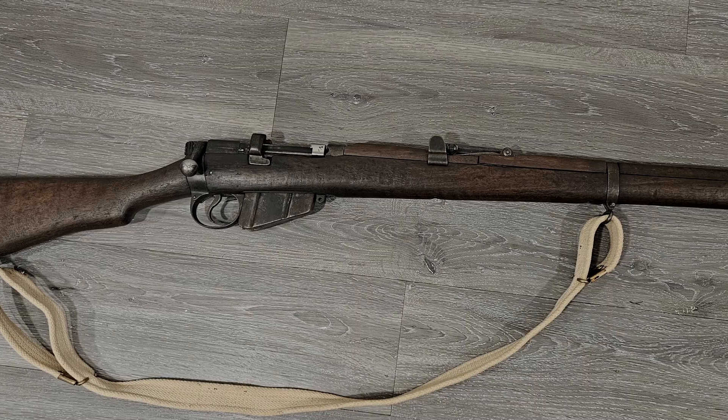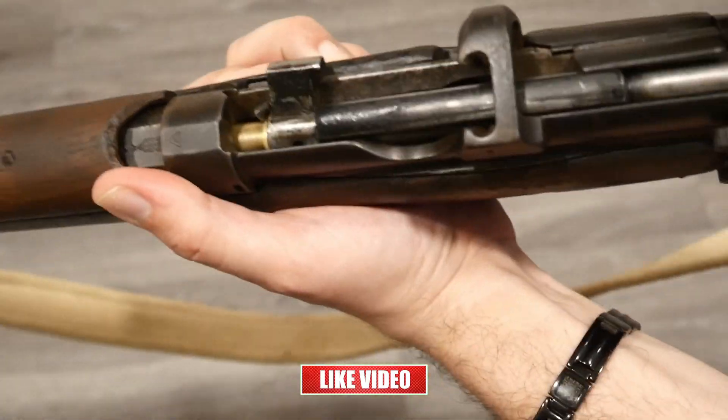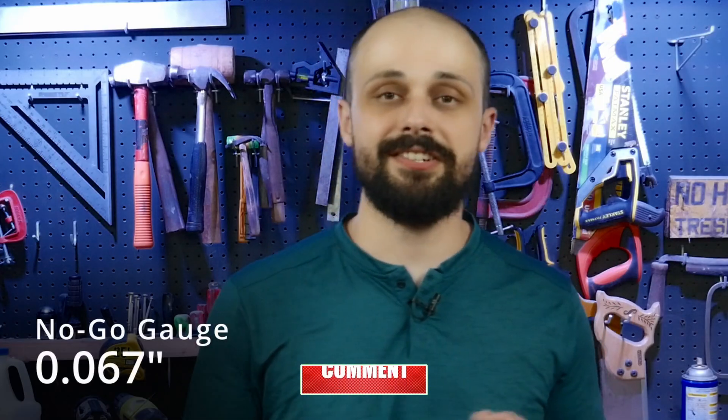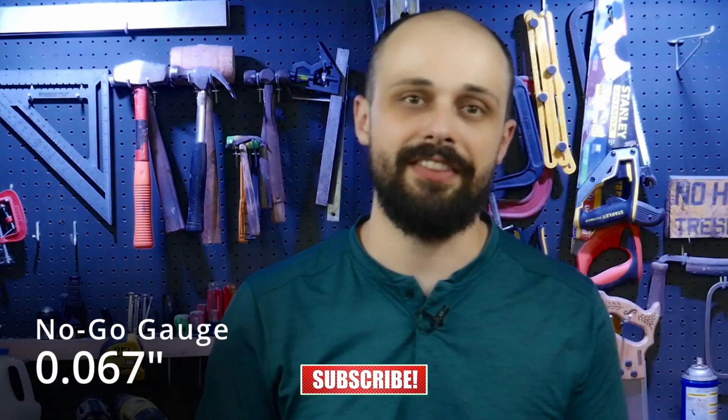For .303 British rifles like the Lee-Enfield, here are the headspace gauge measurements you'll typically find. The go gauge measures 64 thousandths of an inch — your bolt should close easily on this, meaning most factory-loaded .303 cartridges should chamber and fit in. The no-go gauge measures 67 thousandths of an inch — your bolt should not close easily on this. If it does, your rifle might still fire, but you're outside of the ideal specs. This is your first warning sign.